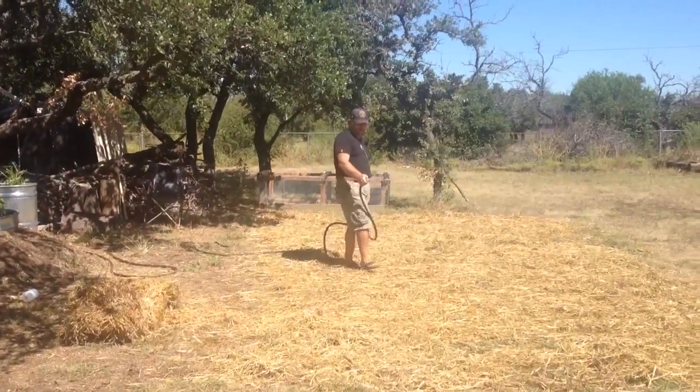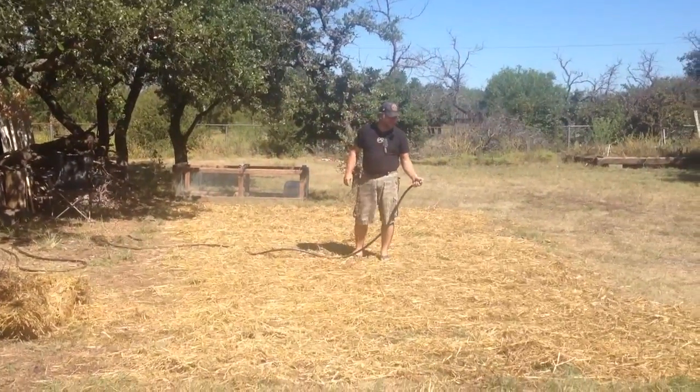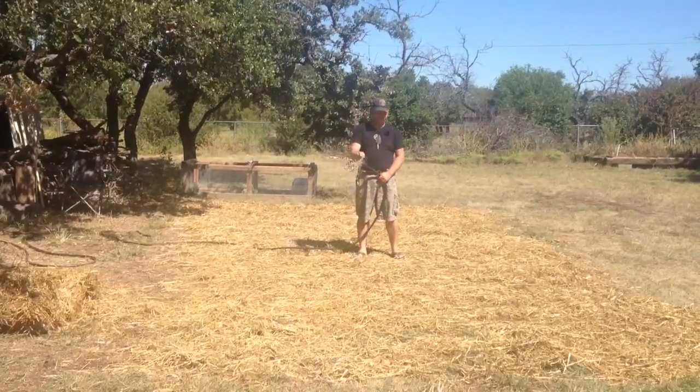Hi folks, Jack Spirico here. Watering — not really watering the way you would think though. This is actually pond water out of our aquaculture system.